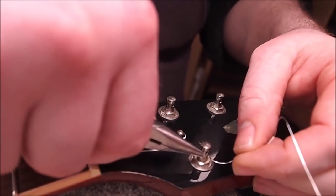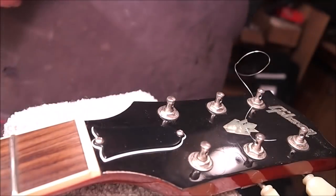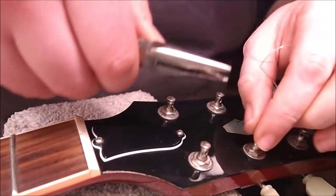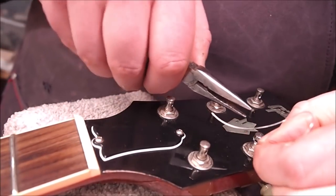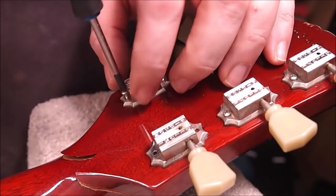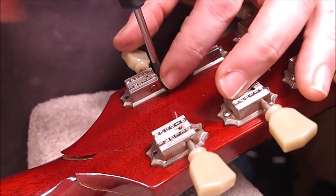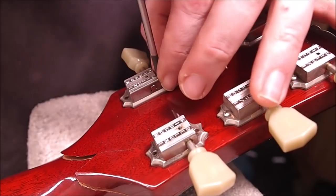Seems to be one of those individuals who likes to pass the string back through the hole in the tuner. I'm not sure if this gains anything in tuning stability, but it does make it more difficult to take them off. One thing I notice these days when I'm making a video is how quiet the shop is. I'm usually listening to a podcast or music and I don't really want to get hit with copyright infringement, so we're working in silence.